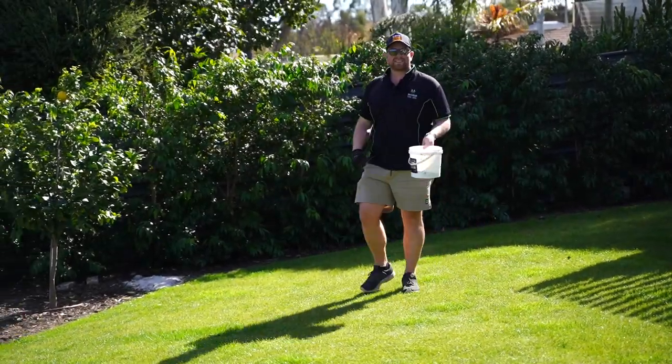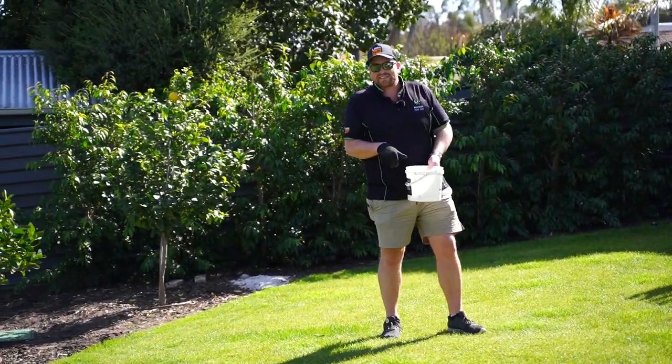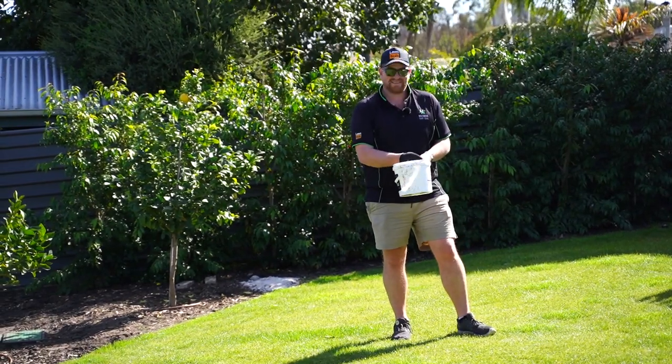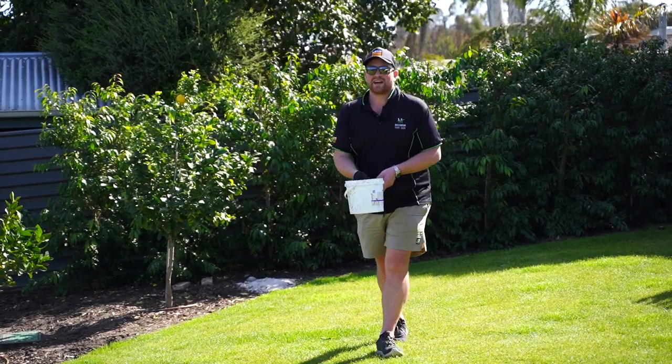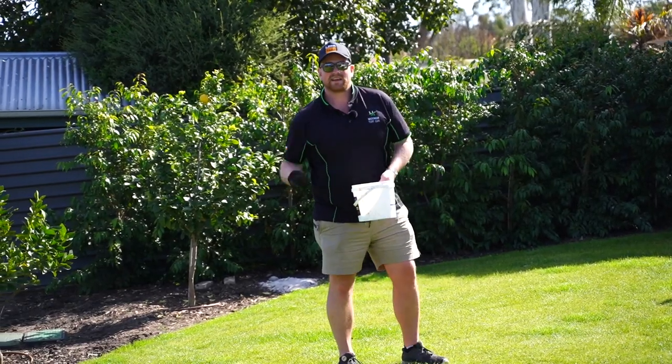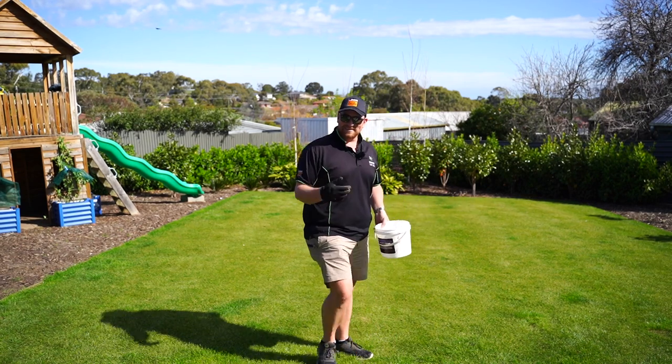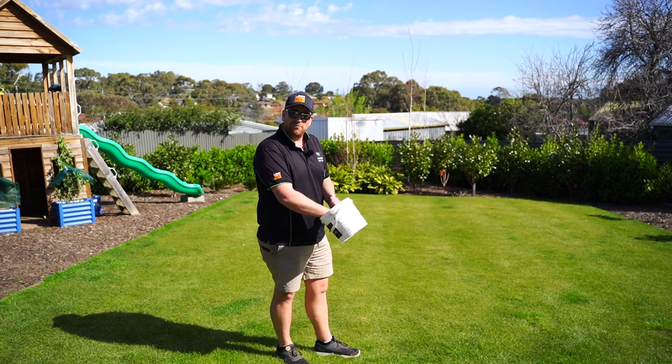I don't mind applying this one by hand because you guys can't see how much and where it's going since it's brown, but another tip is you can put it in your garden beds — absolutely safe. How good is getting your weeder out, getting your lawn cut, getting your weeder out, smoking some meat and sitting down and drinking cold beer all day.